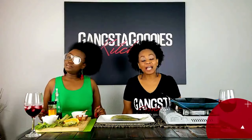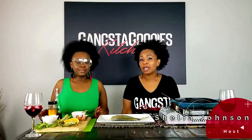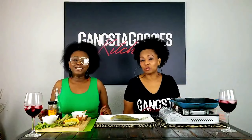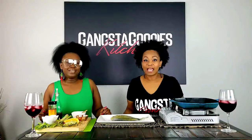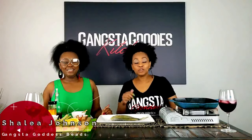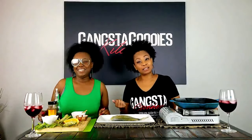Hey y'all, welcome back! You're cooking with Sheila in the Gangster Goodies kitchen and I have a very special guest today. You guys know all of my guests are special, but this one I birthed myself — literally. This is my oldest daughter. Hey y'all, it's Shalia! So you get it — Sheila, Shalia. She's my namesake, the closest I could get without just naming her Sheila Jr.